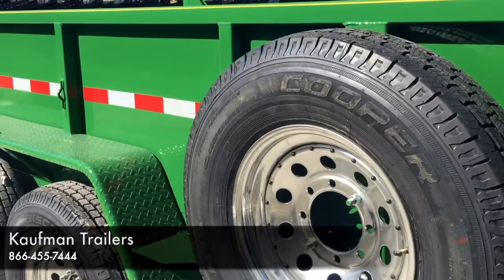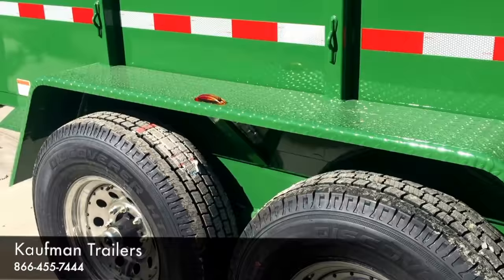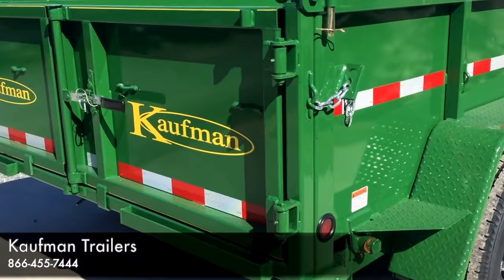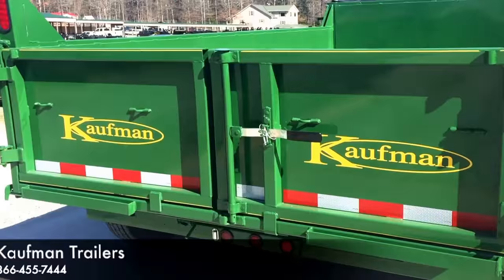Also standard on the deluxe models is 235/80-16 10-ply tires and two 7,000-pound Easy Lube axles. Also available on the 14 and 16-foot models is an 8,000-pound axle, and that comes with a 17-and-a-half-inch solid steel wheel and a 16-ply tire.